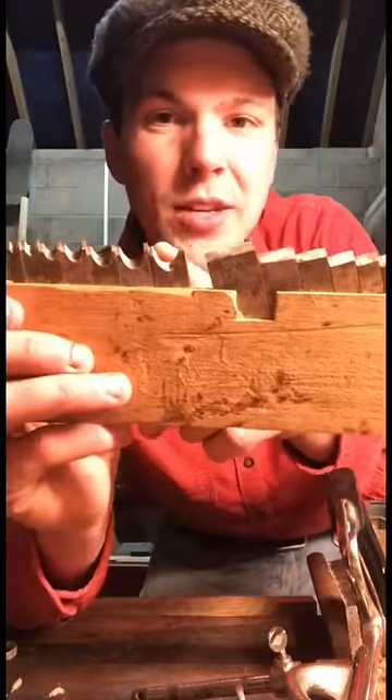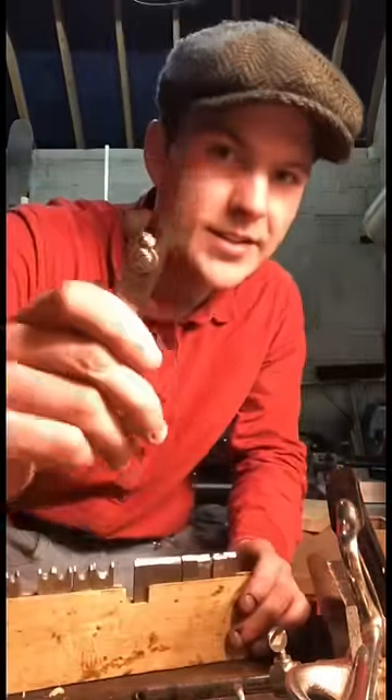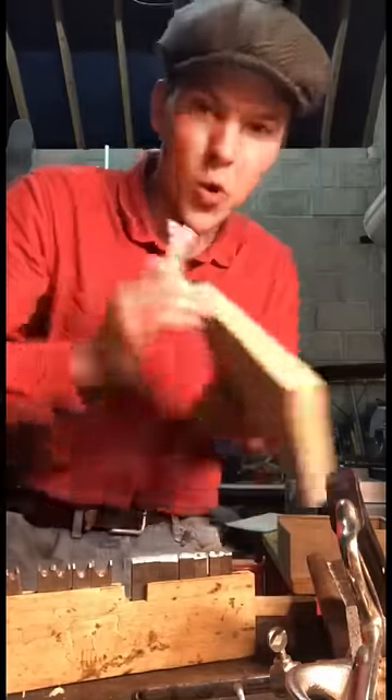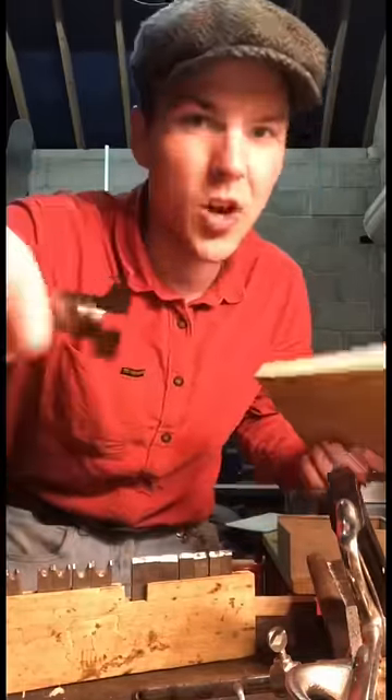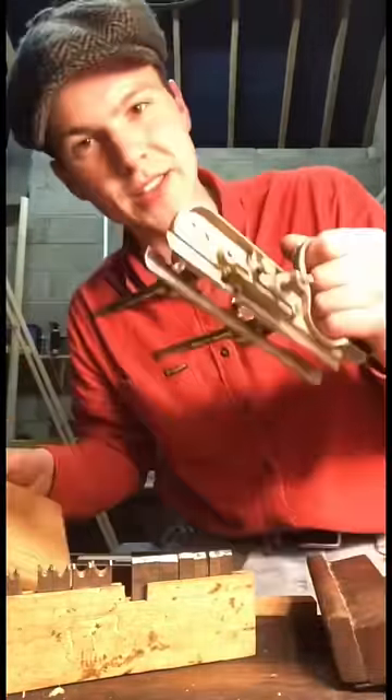This one here is for cutting a bead. Obviously there are wider cutters as well, but most importantly is this cutter here. We just cut a groove the whole way through, but this fella allows us to cut a tongue which we can stick into the groove and join boards together — and that is why these planes are so cool.